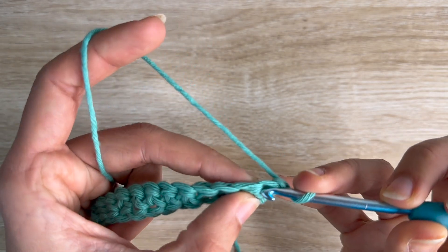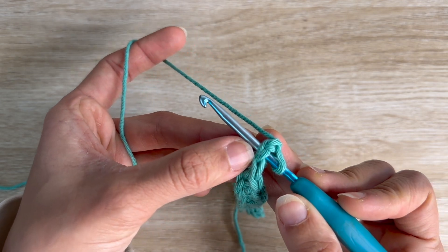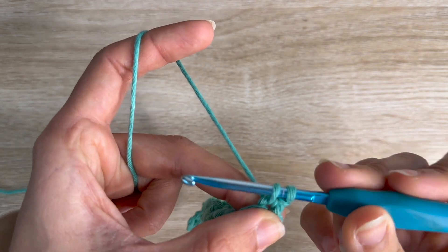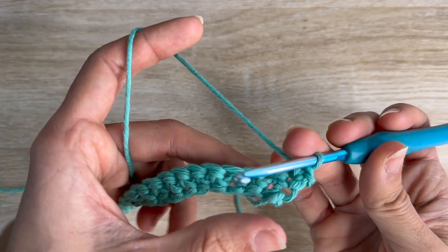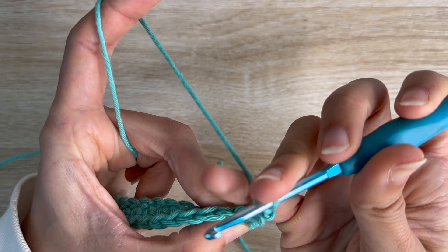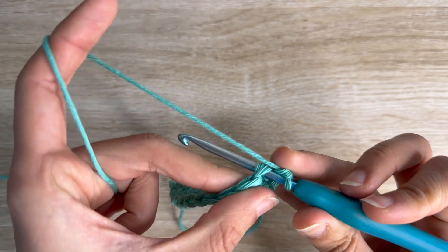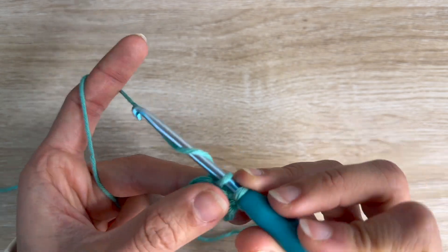When I say 'both,' I'll show you — you've basically gone under both of the chains, not just one. That's what you want to do: go under both. So you've inserted your hook under both, pull the yarn through, and now you have two loops in your hook, and now you're going to pull through both. That's another single crochet. You'll see both of the chains here and you want to push your hook under both of them, then pull through — two loops in your hook — pull through both.